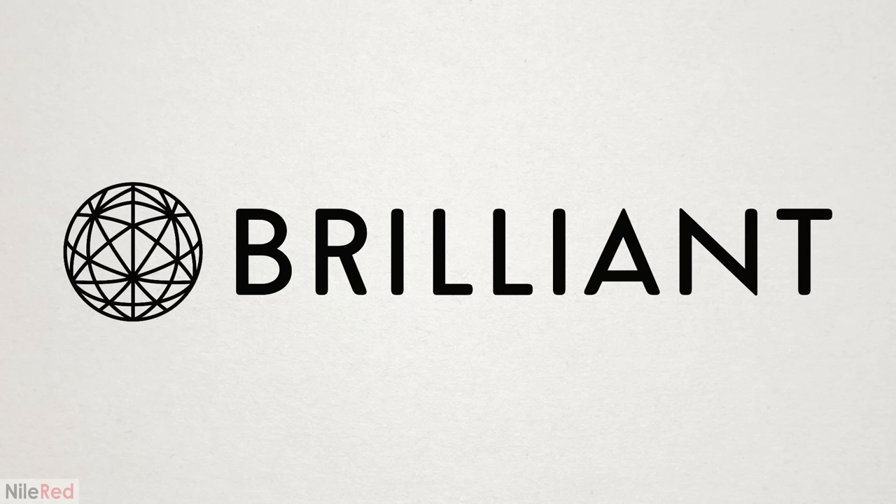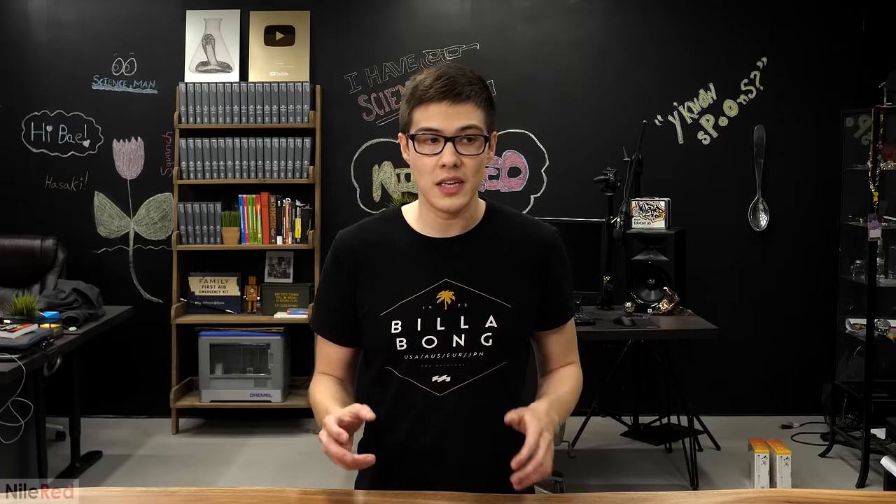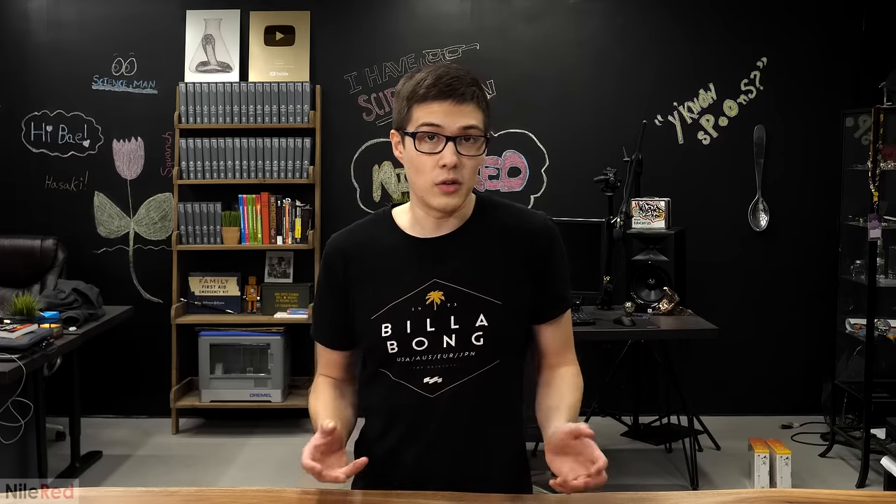This video has been sponsored by Brilliant. Sometime last year was the first time that I heard about uranium glass and I thought that it was some marketing thing or something, but it's actually real.